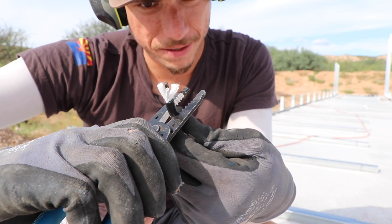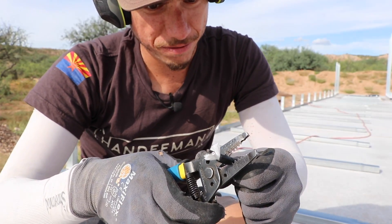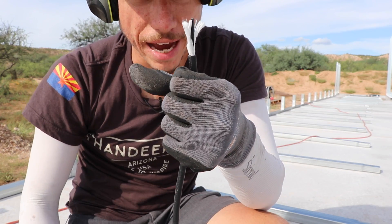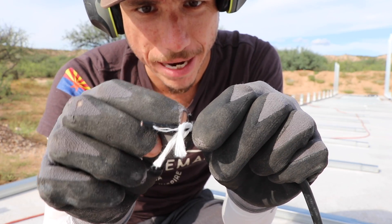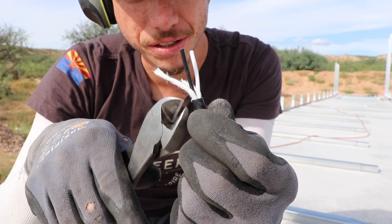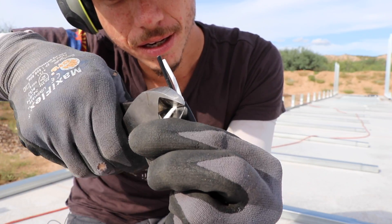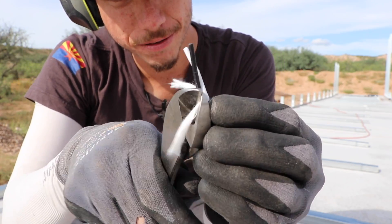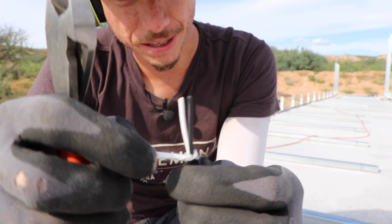I can spin it around and pop this off just like that. A good thing to do after cutting the wire like that is to inspect your wires and make sure you didn't dig into any of them. Any little string filler inside — just pull it down and trim it right off.